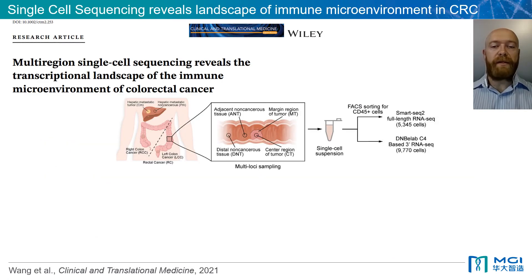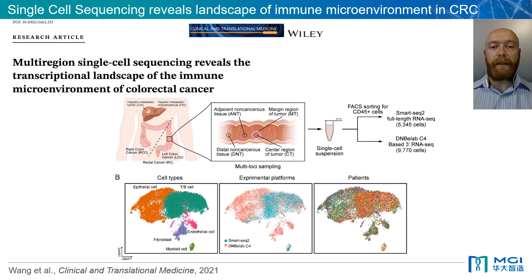Our DNB eLab C4 technology was recently used by researchers who published in the Journal of Clinical and Translational Medicine in January 2021. The researchers used single-cell sequencing to elucidate the immune microenvironment in colorectal cancer. They collected tumour and paired non-tumour tissues of patients and performed single-cell RNA-seq using SmartSeq2 and DNB eLab C4 technologies. They were able to assess 9,770 cells using the DNB eLab C4, which is almost 2.5 times our initial stated claims of 1 to 4,000 cells recovered per library. The DNB eLab C4 was able to detect a broader range of cells as compared to SmartSeq2, as seen in red in the middle panel.